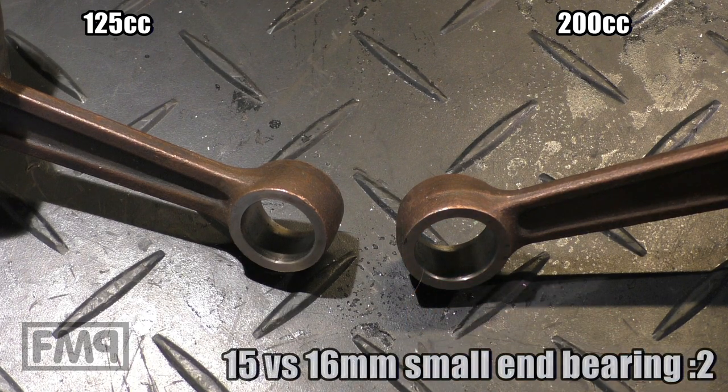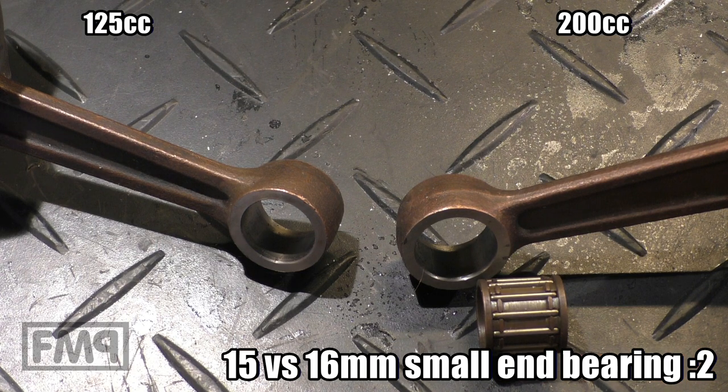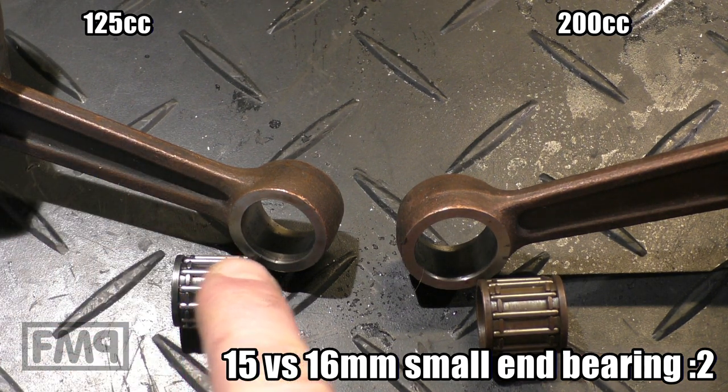The second difference is the bearings for the conrod. The 200cc has a 16mm and the 125 crankshaft has a 15mm.